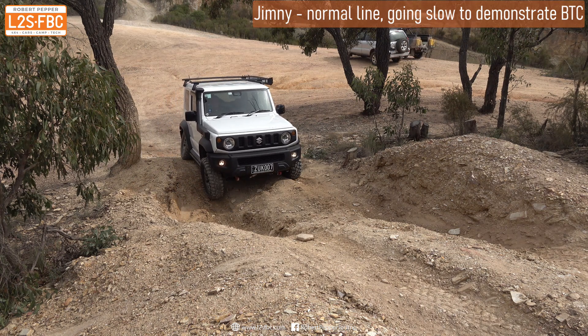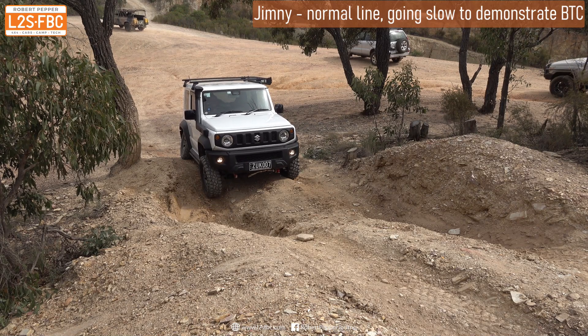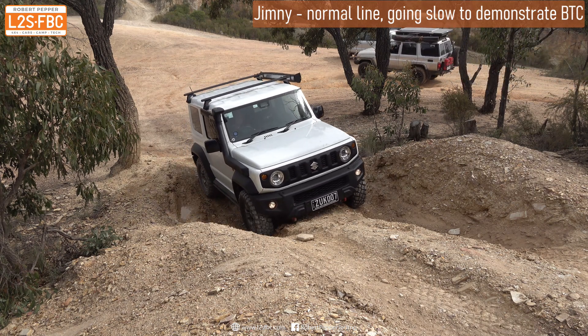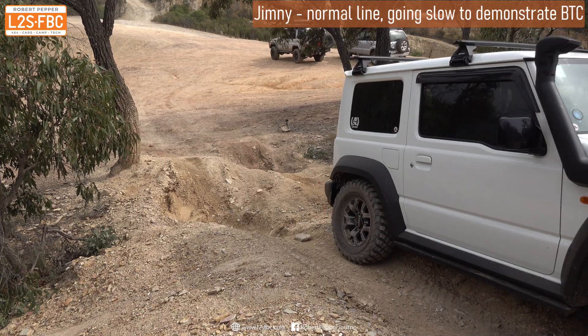Over here the same thing is going to happen — you can see those diagonal wheels are spinning. Slowly increasing the revs: look at that right front wheel get braked. A bit more revs, more revs, and the vehicle starts to move forwards. There we go. Beautiful. Same thing again here — and you can see the brake traction control pulls it through. Beautifully done.